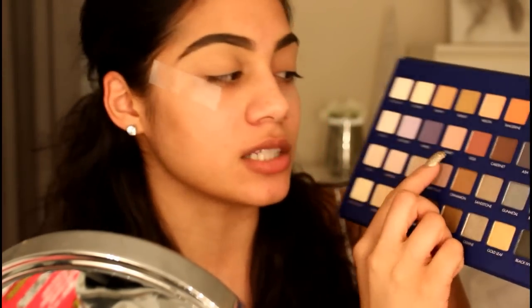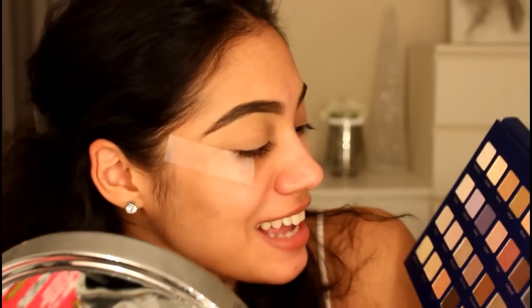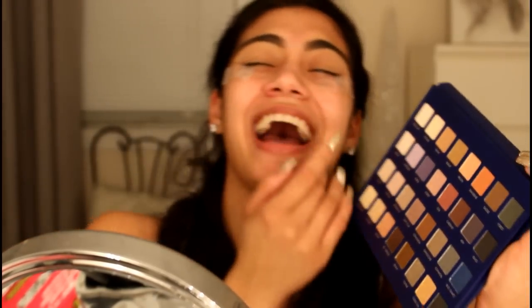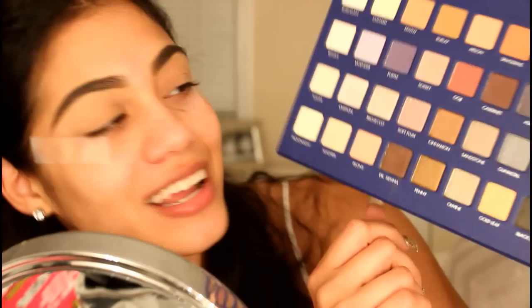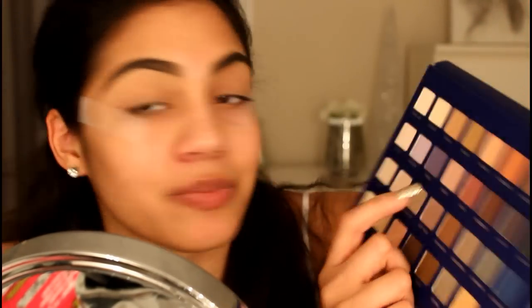I'm excited because I got this palette for Christmas — my boyfriend was nice enough to get it, thank you babe. I'm going to use this color right here. I thought it was called 'sherbert' but I completely misread that — it's called 'sorbet.' It's a peachy color, very light, like a light orange-pink.